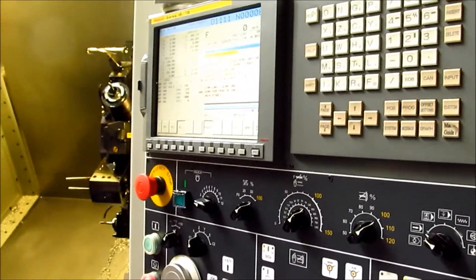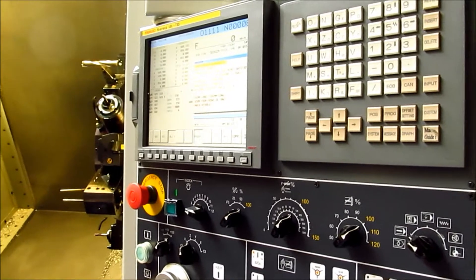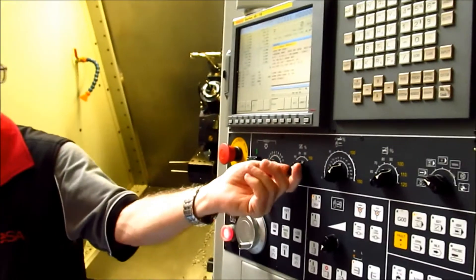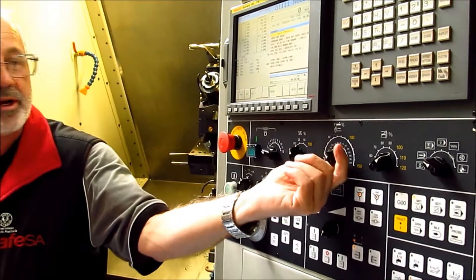Question from the audience: how long is the course for learning this? You've got to be good to get all the basics down. We've got the feed rate rapid and override on the speed rate.